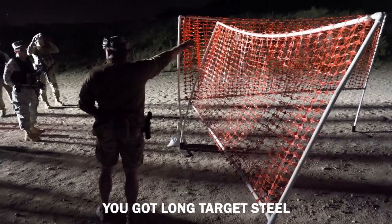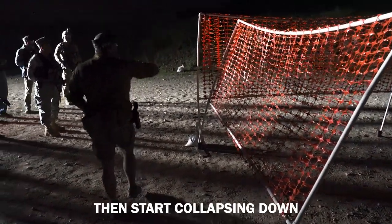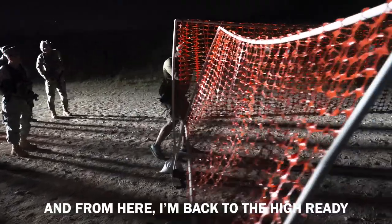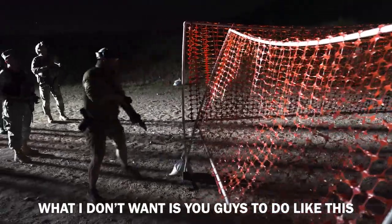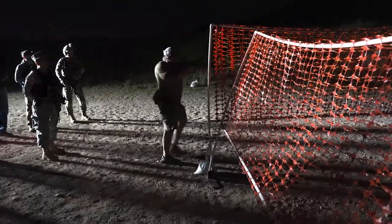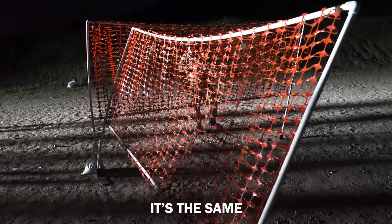So you'll break this corner, you've got long target steel — hit it once or twice — then start collapsing down. Coming out, boom boom, and from here I'm back to the high ready, I'm over top of my sights. I'm coming back up. I want to see body position. I don't want you guys walking like this, boom boom — you're not learning anything doing that.